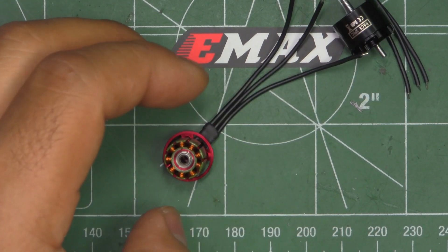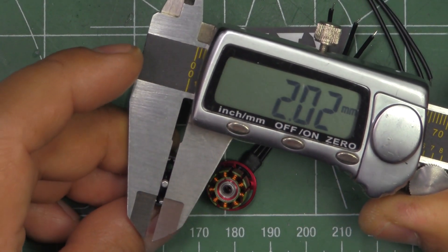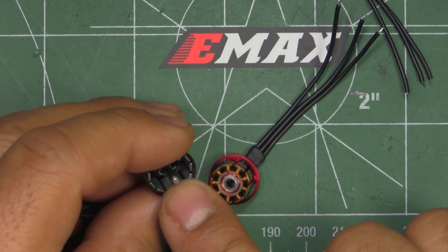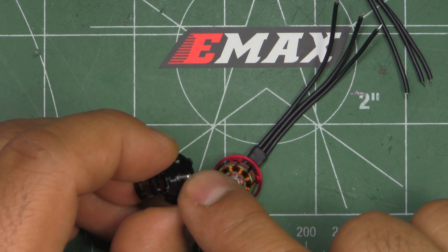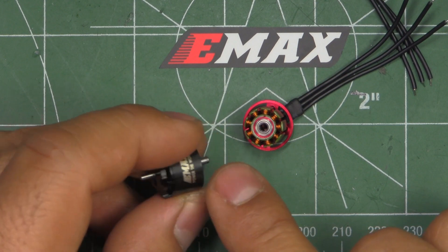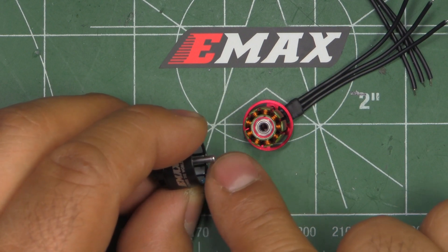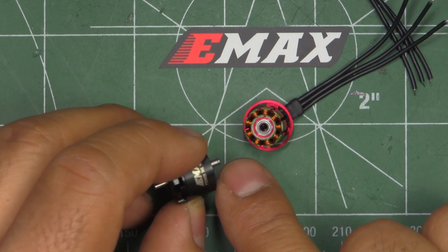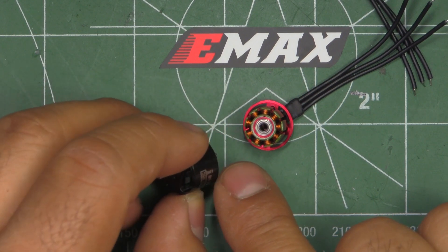As usual from Emax, pretty neat windings. One thing I noticed is that they're using a 2 millimeter motor shaft, which is pretty good. Most motors use 1.5 millimeters, so these are 2 millimeters all the way through and then turned down at the tip for the prop. That achieves two things: first, it's going to be a stronger shaft that will resist bending in a really harsh crash.